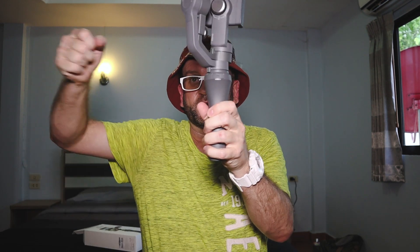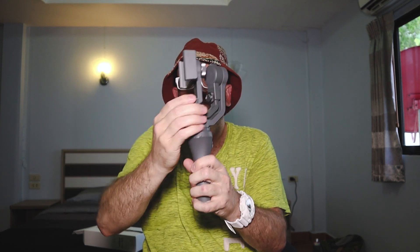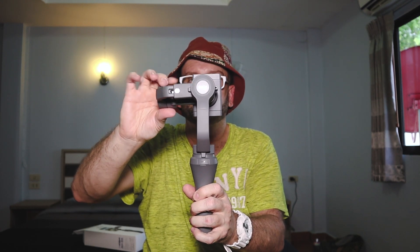On the bottom — very important — can you guys see the quarter-20 thread? Basically what will happen is there's an L-bracket that comes out like this, and the cell phone sits like this, while the mic and the video light will be on this side.